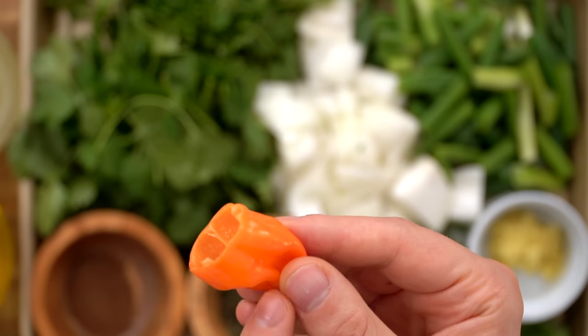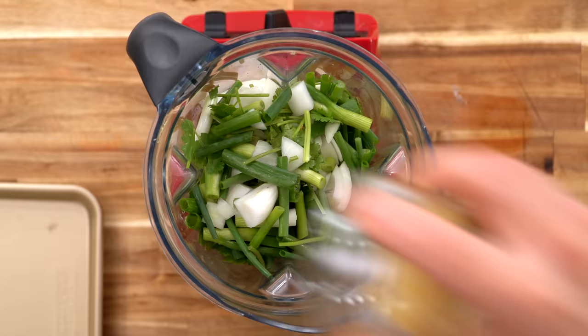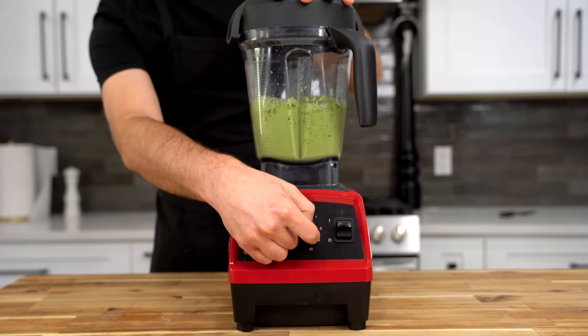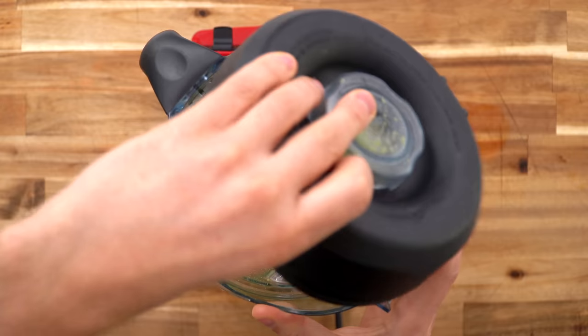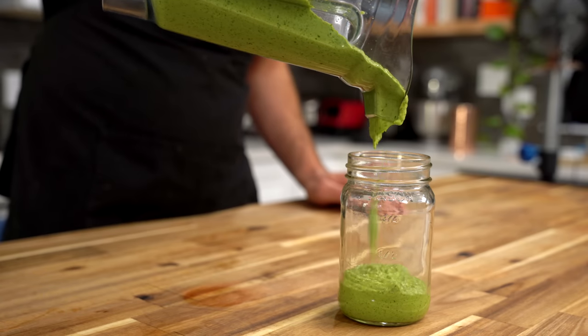Of course, if you can find scotch bonnet chilies, that would be even better. All I could find today was habanero, so that will do just fine. Pretty simple — we're just going to throw all these ingredients into a blender or a food processor, whichever one you have, and we blend for about 15 seconds. I want to leave it a little bit chunky, not totally smooth. And it's really as simple as that — I'm just dumping this out now.